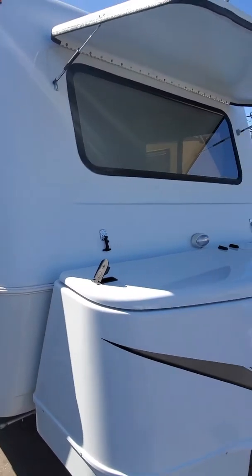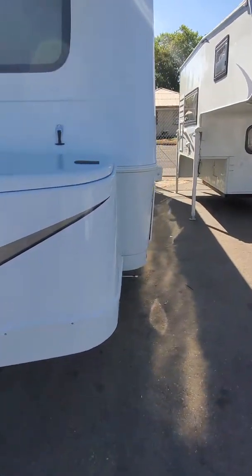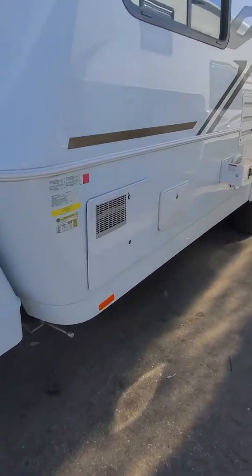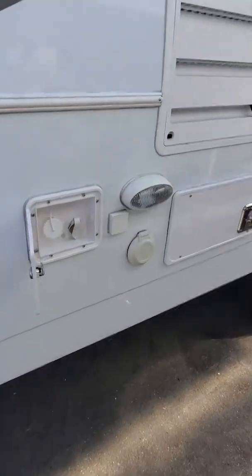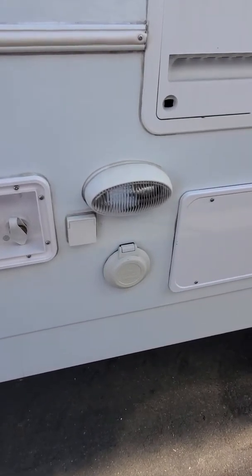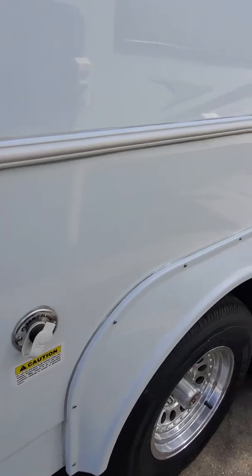Up front we have the shade open on this one. As we walk around the front you'll see we've got our hot water heater right here. We've got our outside shower, our city water, fill-up, 12-volt, 110 back of the heater, and sani flush to clean it out.